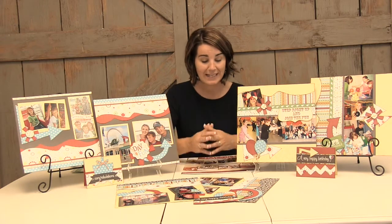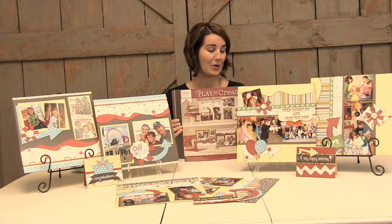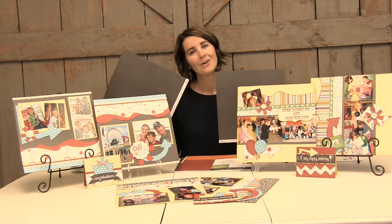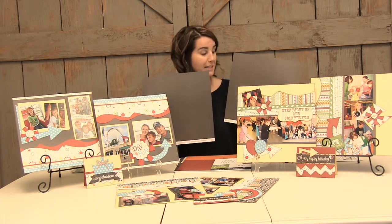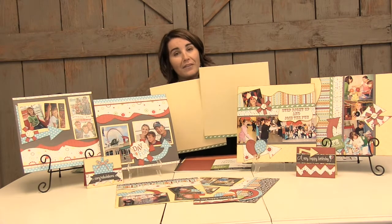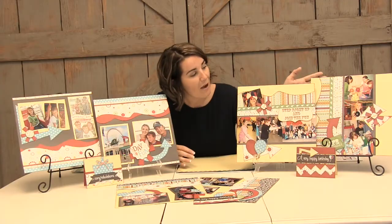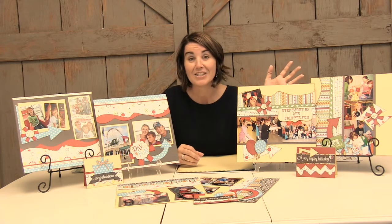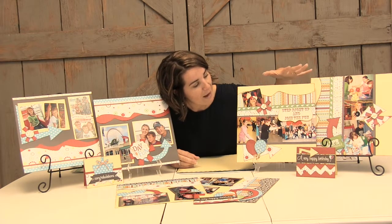Inside the layout kit you get all of the coordinating patterns that make it super easy to sit down and scrapbook a layout. You get two background sheets for a two-page layout, or you can make two single pages or a couple of cards — totally up to you. One side is this black pattern used on this sample, and the other side is this really cute yellow pattern that helps those pictures and designs pop. Over here this layout was from my daughter's birthday party with carnival games in the garage, and this paper was perfect for preserving those memories.